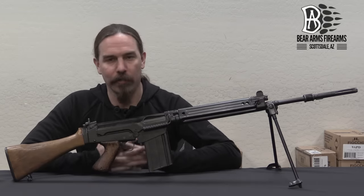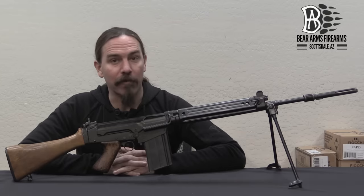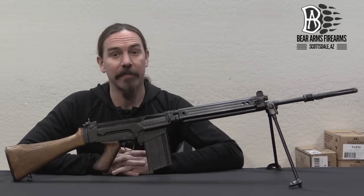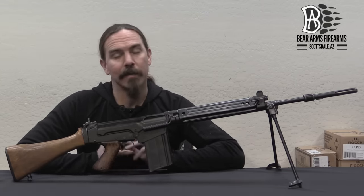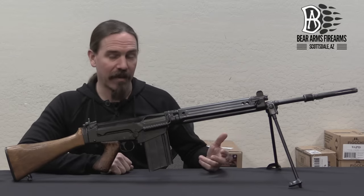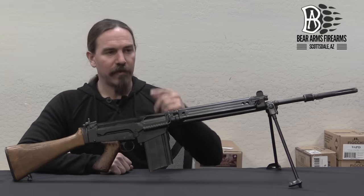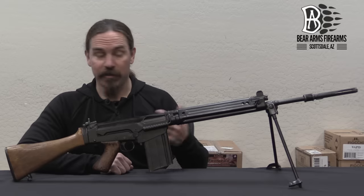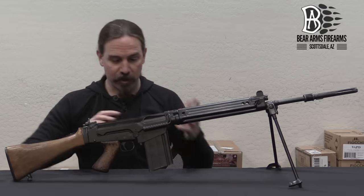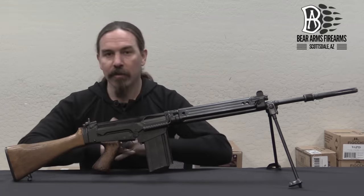This is the German military version of the FAL. The FAL is of course known as the right arm of the free world — it was adopted by a tremendous number of countries. A lot of those rifles are pretty much standard production models from FN, but some of them, like the G1, are really fundamental development parts of the FAL story and have some unique features.